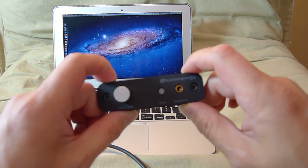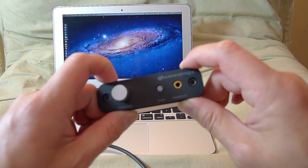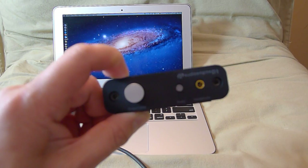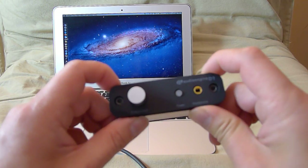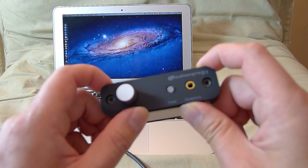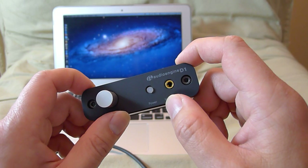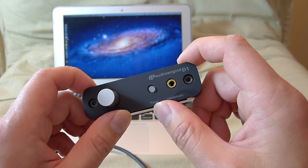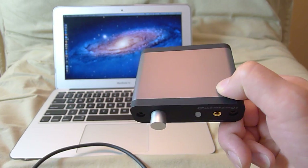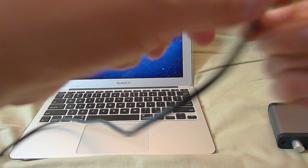The sound quality is very good — it's slightly forward in presentation, but not in a bad way, I actually like it. It pairs really well with Sony headphones like the MDR-V600, and also with the Audio-Technica ATH-M50. The entire AKG line pairs really well with it too, so it's quite versatile.